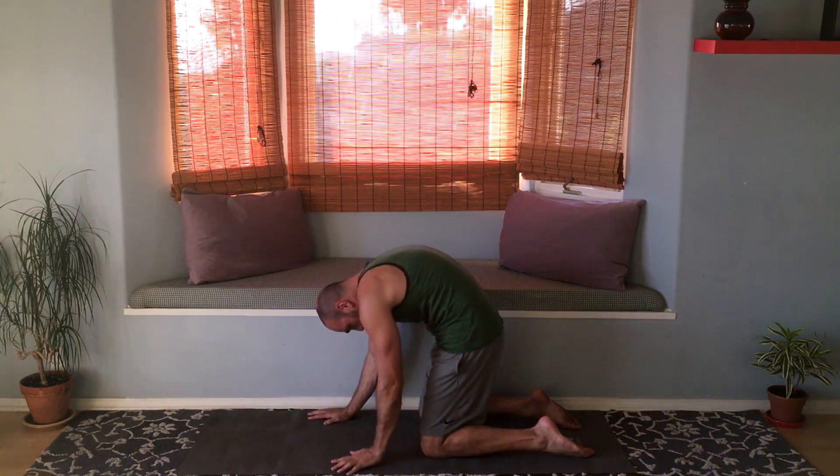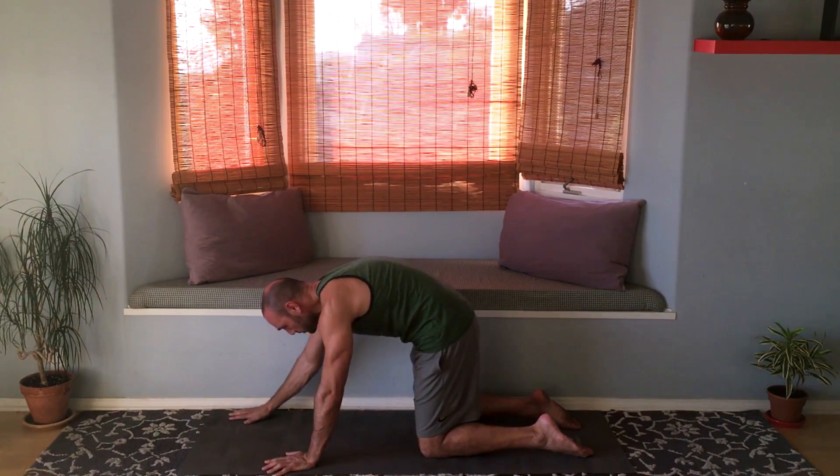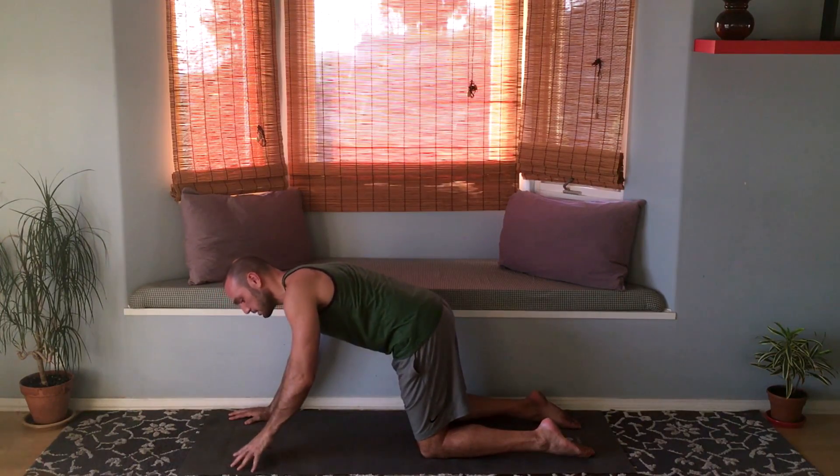Hold this cat position and then walk your hands to your knees, really firm, stretching the upper back apart, and then walk it back out. And then let's get on fingertips.